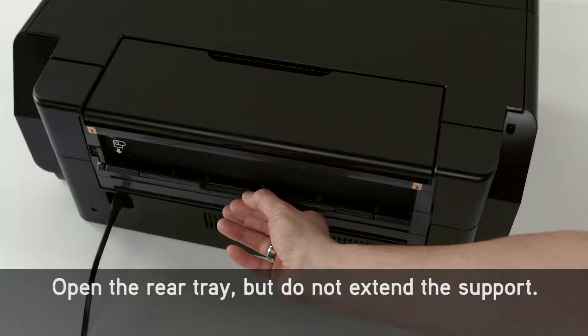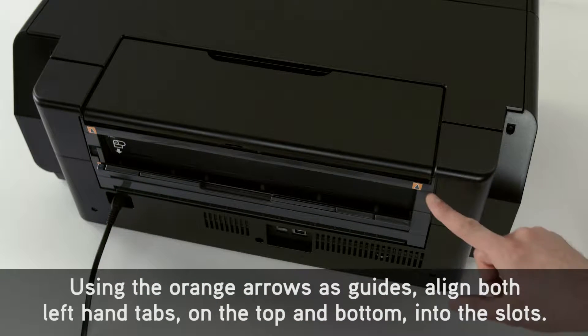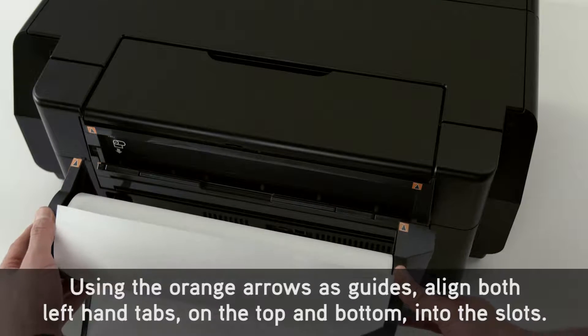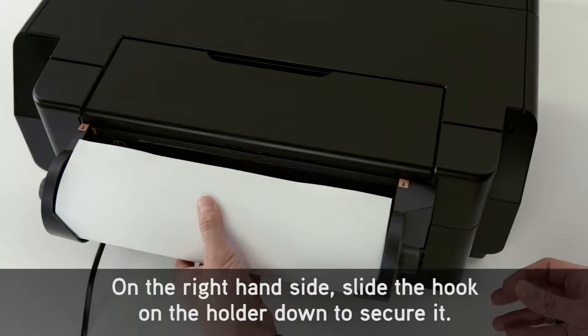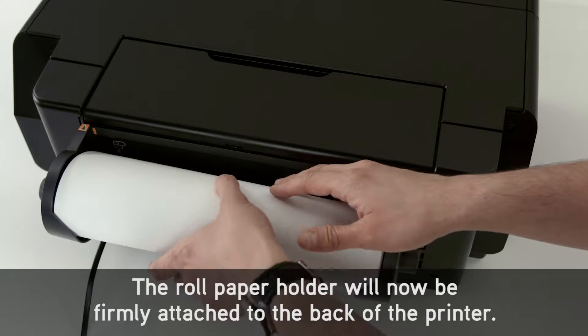Open the rear tray, but do not extend the support. Using the orange arrows as guides, align both left-hand tabs on the top and bottom into the slots. On the right-hand side, slide the hook on the holder down to secure it. The roll paper holder will now be firmly attached to the back of the printer.